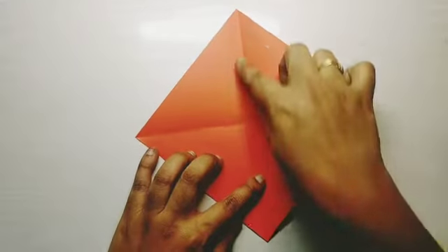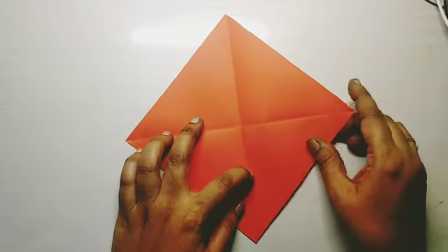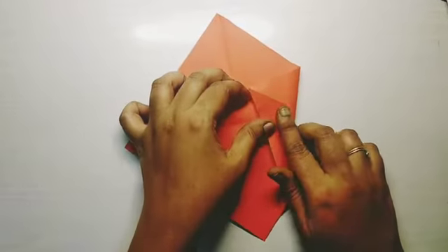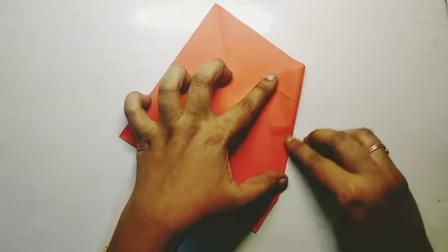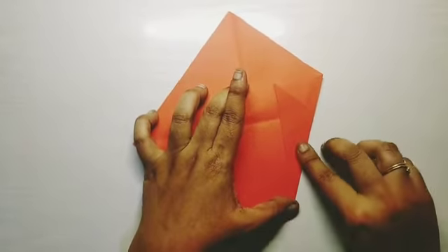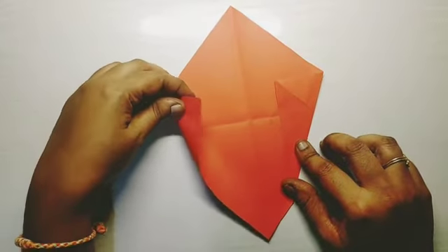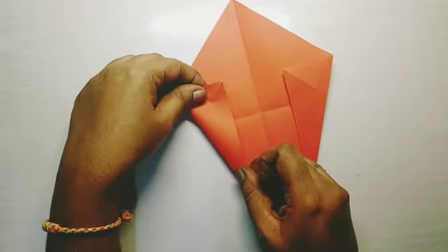You will get a cross. Bring the corner to form a cone shape. Then bring the adjacent side corner to form another cone shape.